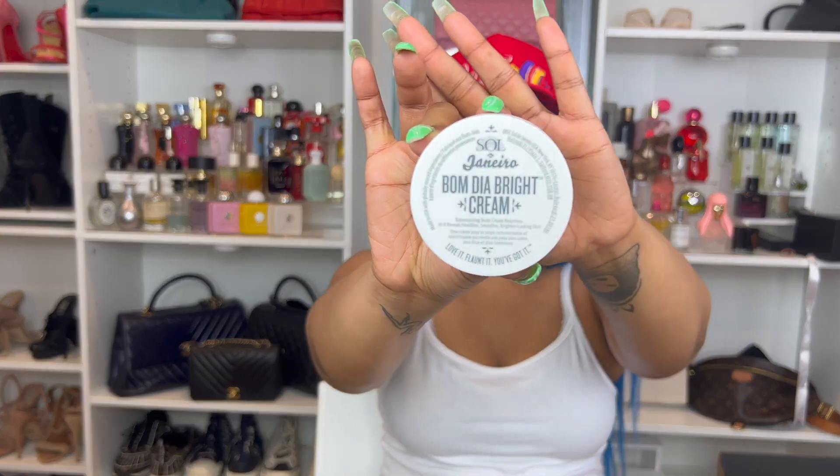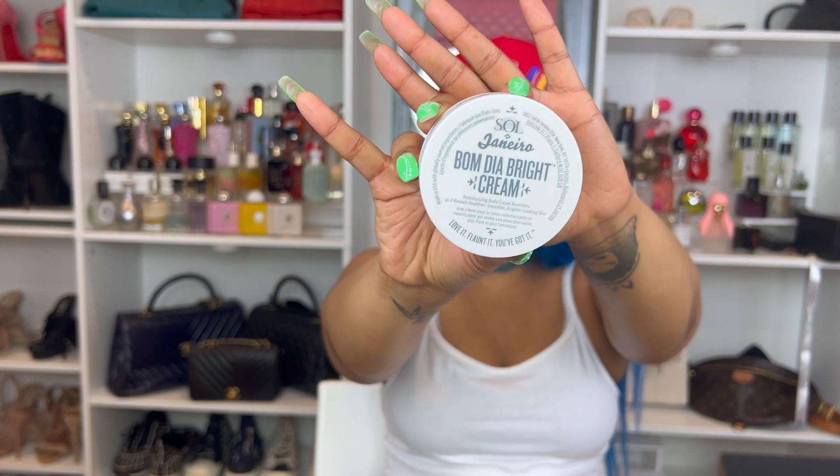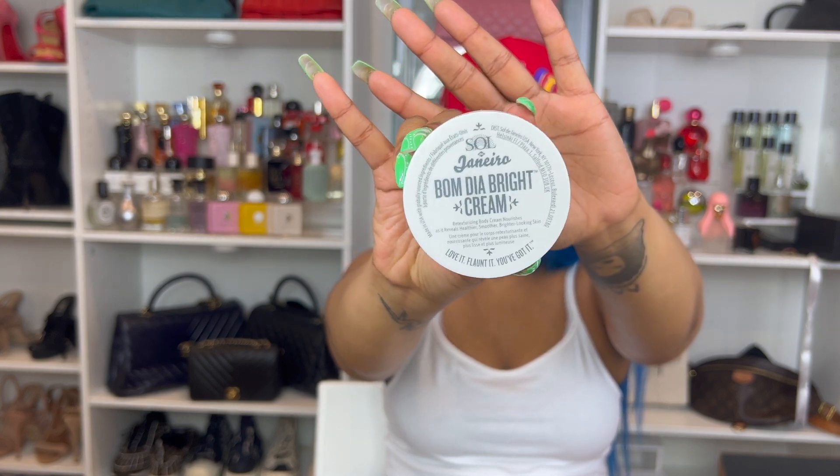The next one I got is the Bom Dia Bright Cream. It's a retexturizing body cream that nourishes as it reveals healthier, smoother, brighter-looking skin — again, not gonna lie, I have no clue if it does that. This cream has vitamin C. It doesn't come with a refill for the larger size. The larger size is $48 and the small size is $22.